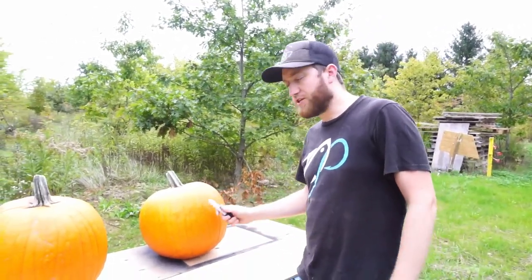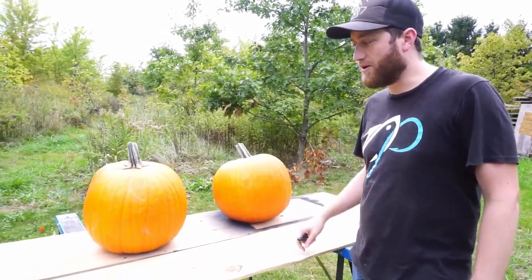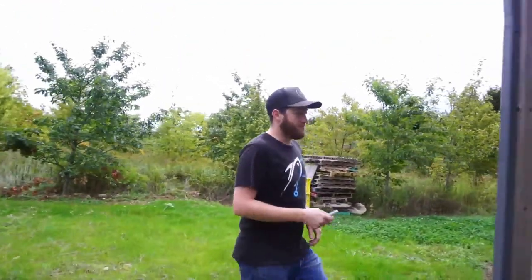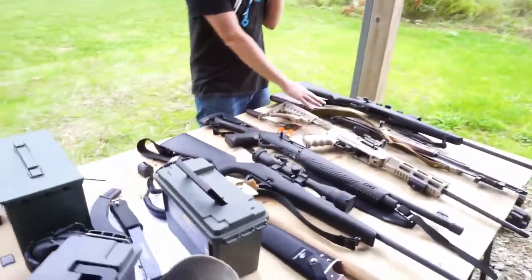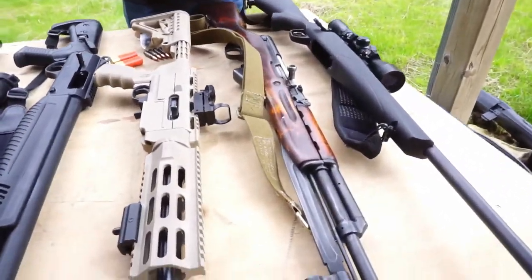This is going to be a competition style — we're each going to have some time to mark up our pumpkins however we want them to look, and then we're going to use our own special tools. Over here we've got some of our own little carving tools: we've got a .22, an SKS, and a .22-250. Let's see what kind of damage we can do with this.